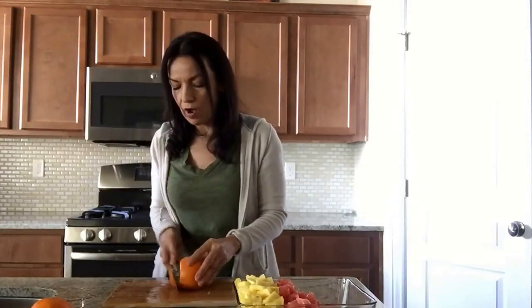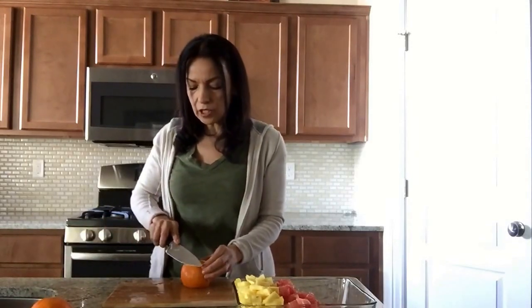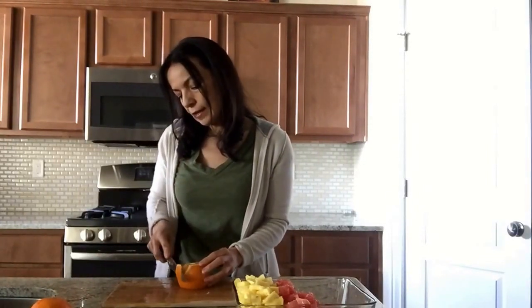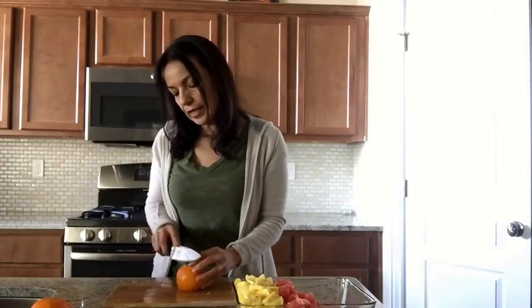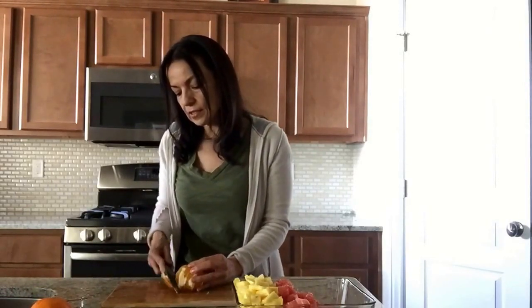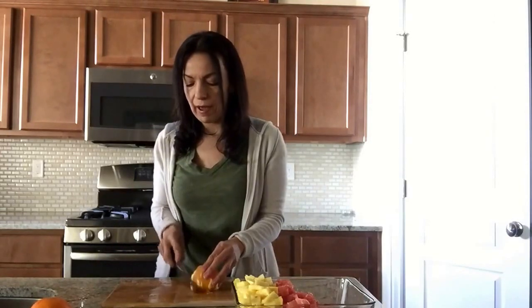The grapefruit is all done and I have that in the center of my glass pan. Now I'm going to do all the oranges using the same technique. Cut the top of the orange off so you can see the orange, then cut the bottom part. Start cutting the sides and go all the way around. Make sure you get as much of the white flesh as possible — sometimes the peels are very thick on oranges. If you're doing this with mandarins or cuties, you could just peel those because they don't have a lot of white flesh inside.